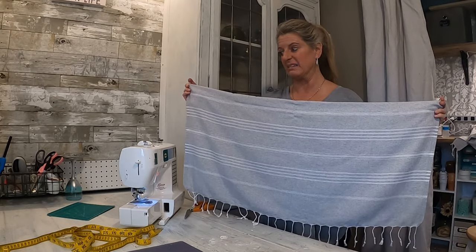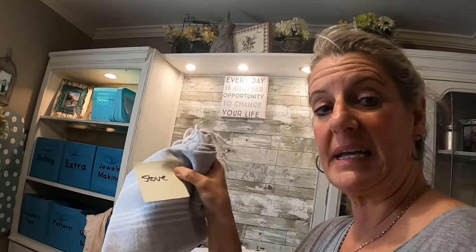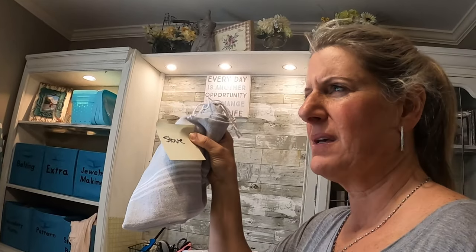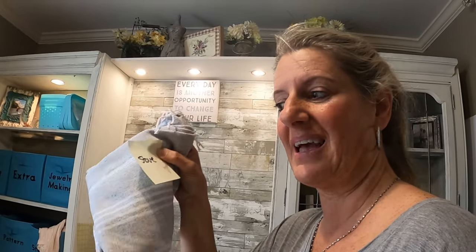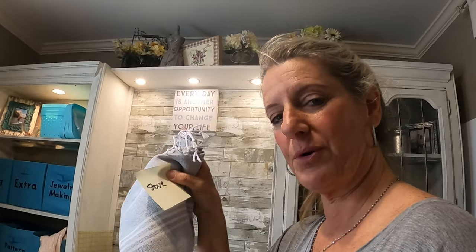I'm not going to bore you by repeating that 10 or 12 more times. One quick thing — I took some sticky notes and I'm writing where each curtain goes as I stack them up, because there's a bunch of them that are only an inch or two different from each other and they can get confusing. So I'm going to mark where each one goes so when we get to the camper I know where it goes.